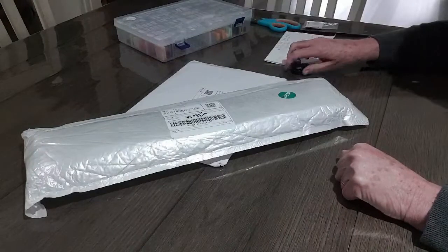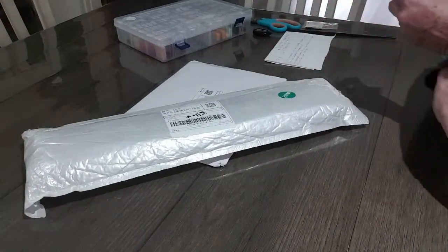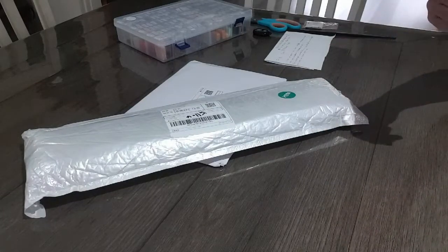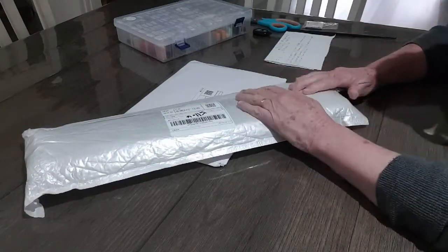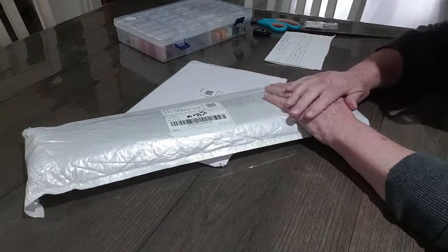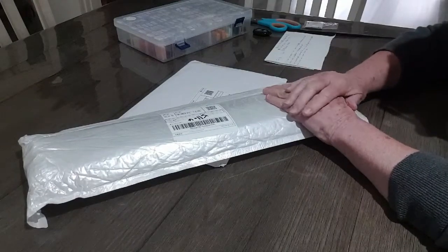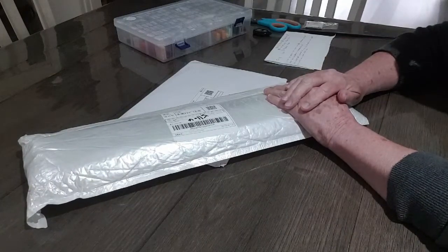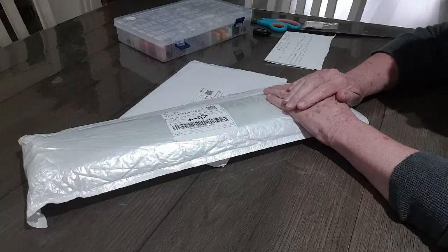Hi everyone, Sue Sparkle here. I've got a couple of unboxings today — hope you're all doing well. We've got a very dull day here in Melbourne today, quite a few showers, and it's the first time in a while I'm sitting with a cardigan on. Hope you've all had a lovely weekend, or if your weekend's not finished yet, I hope it continues. We went to the grandson's football yesterday and it was their second game.